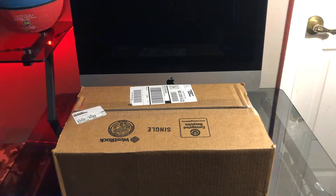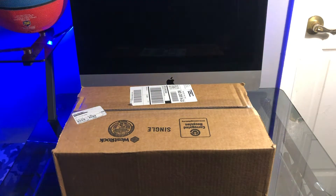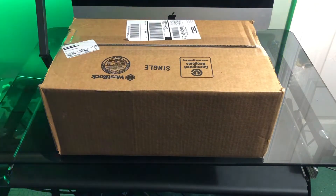Otherwise, until this year is closed out, it's going to continue being sports highlights, except for this video. So yeah, we're going to jump right into it. All right, so we're going to jump straight into this unboxing now.